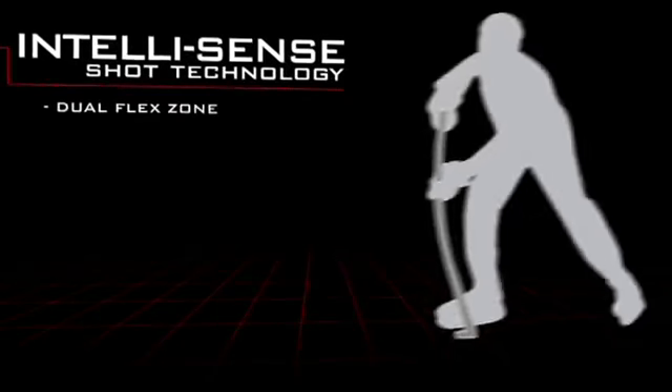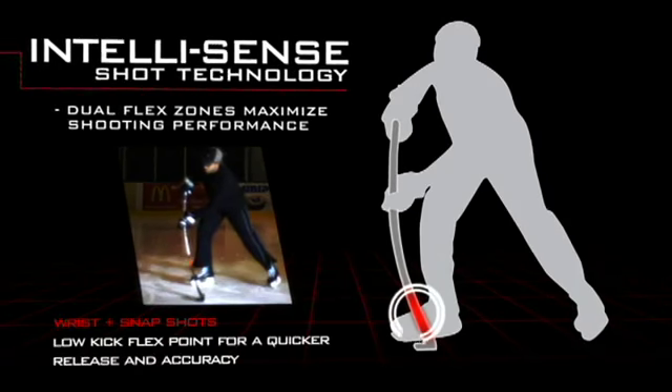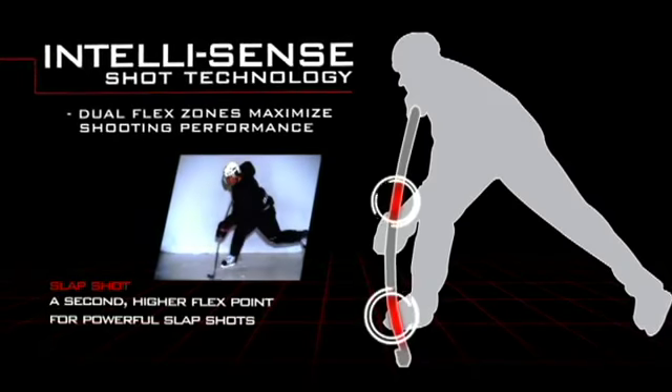Our IntelliSense shot technology is going to give you that dual kick — that lower kick for quick releases on snapshots and wrist shots, and of course that secondary kick, which is going to give you power on your slapshots and one-timers.